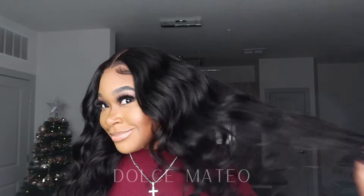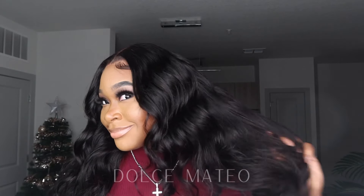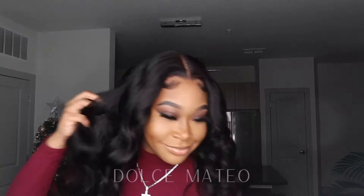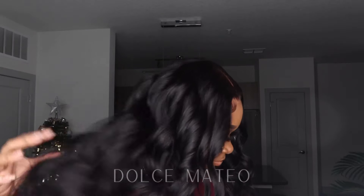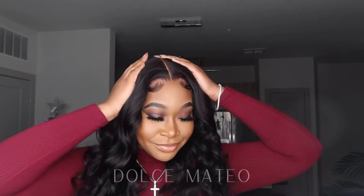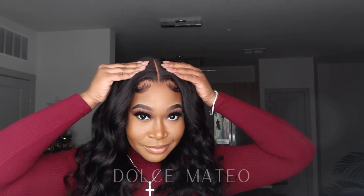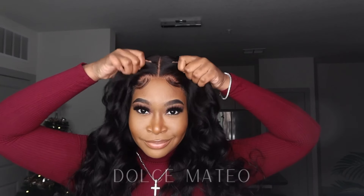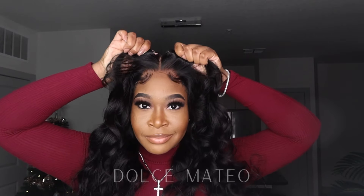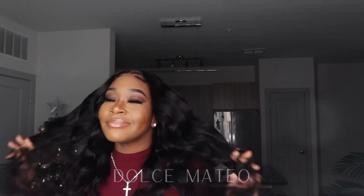Let me slow it down a little bit and give you some slow-mo action so you can really get into this look — the waves are so pretty, I'm very happy with the outcome and the fact that the hair held the waves so well. One of the main things I love about 5x5 closure wigs is that you can wear them without any glue — no adhesive, no lace gel, no spray — and you can just throw it on and take it off as you please.